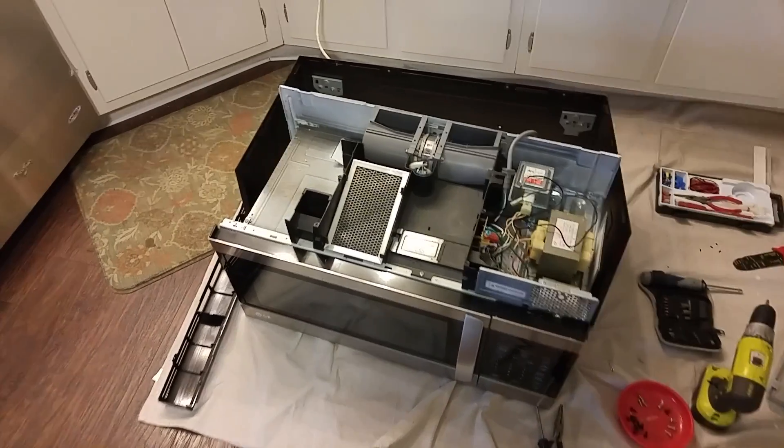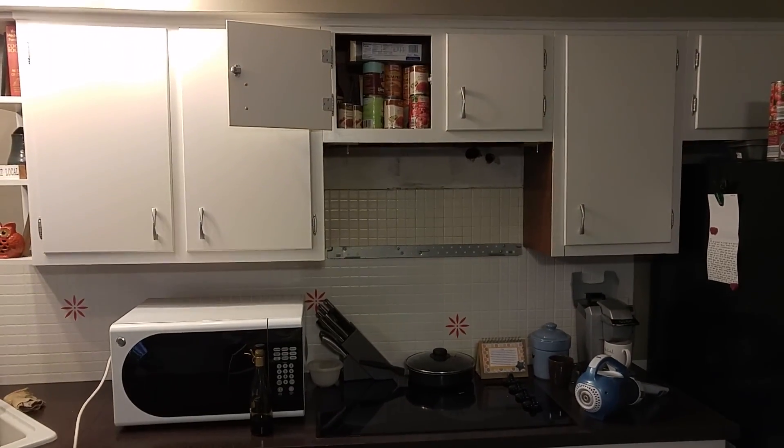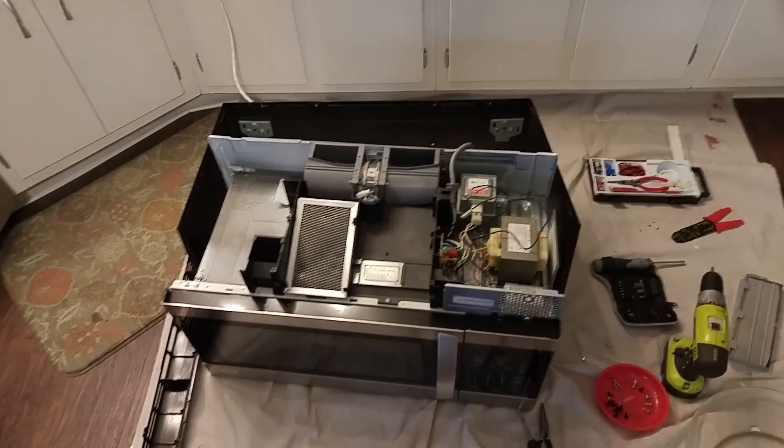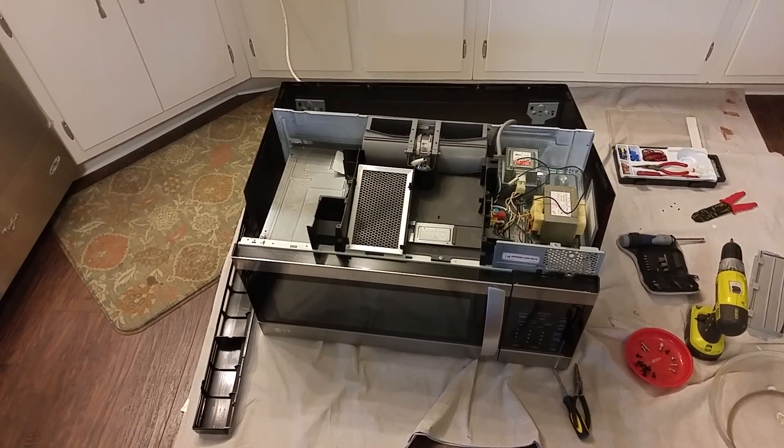Here we have our LG microwave. I installed this like three years ago. It's an overhead stove unit and it just stopped working completely — no lights, no noises, nothing.